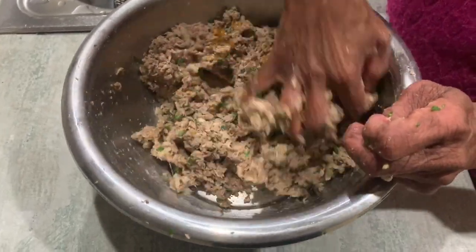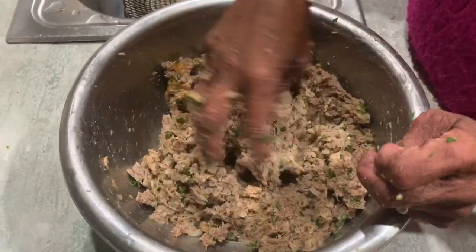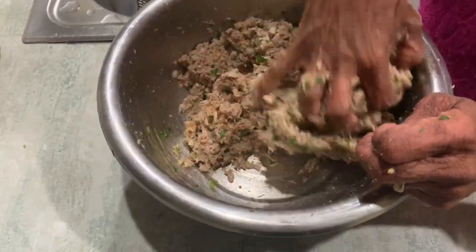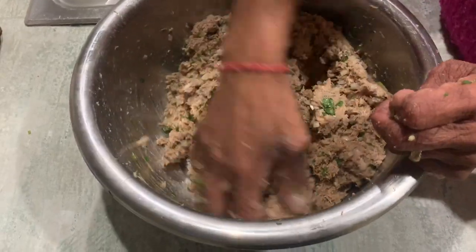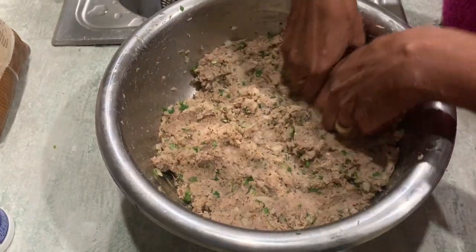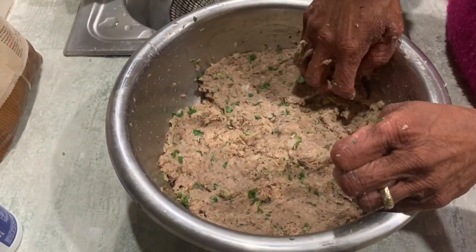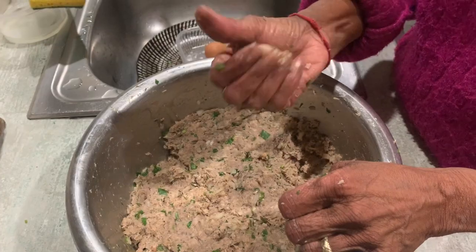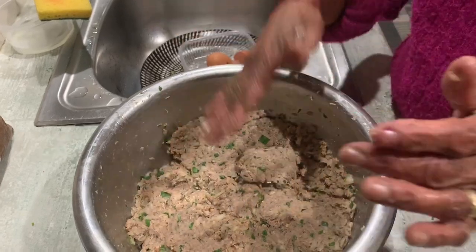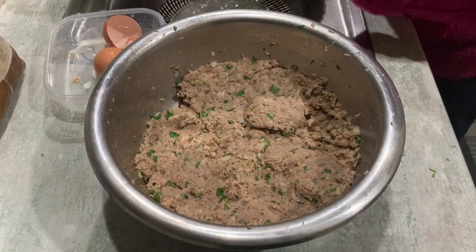So to summarize: two tins of fish, two slices of bread, two eggs, two small onions — or one and a half if using a larger onion. Work that mixture like Mama Jean is doing. She's testing it now to see if it'll hold — yeah, looking good! We're now ready for the next part.